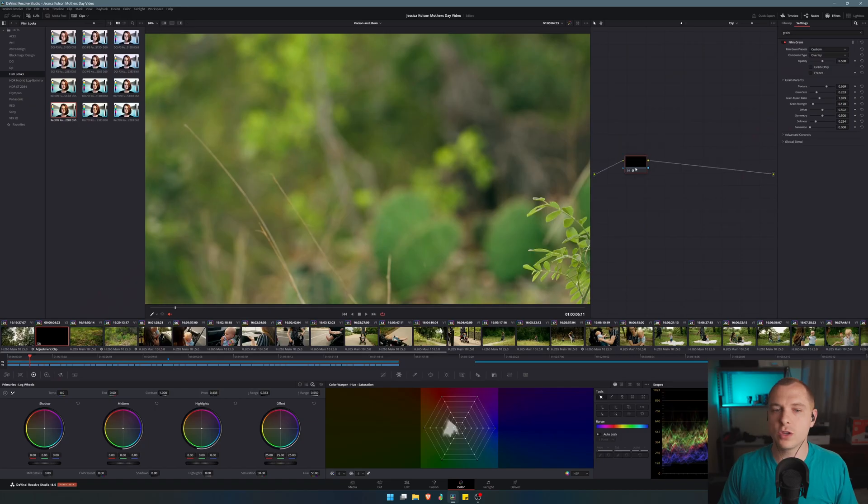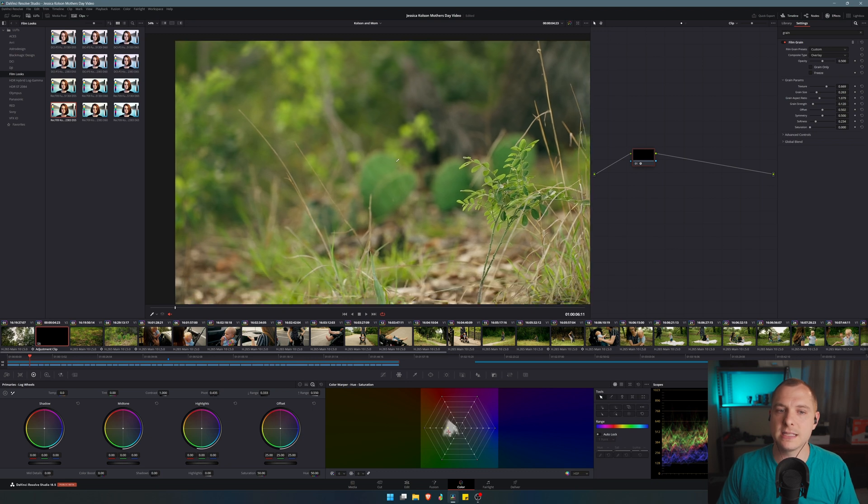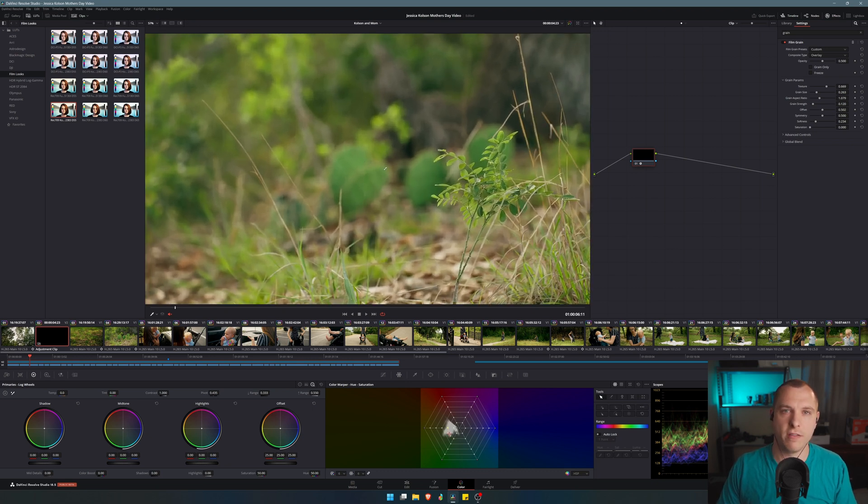The next thing we're going to do to really give our clips an incredible filmic look is add what's called halation. I didn't even know this existed until I saw another YouTuber talk about it, and I think it's just such a tasteful look to really emulate that film look. We're emulating the characteristics of older film cameras and film lenses — specifically the lens effects and the film grain of a film camera.